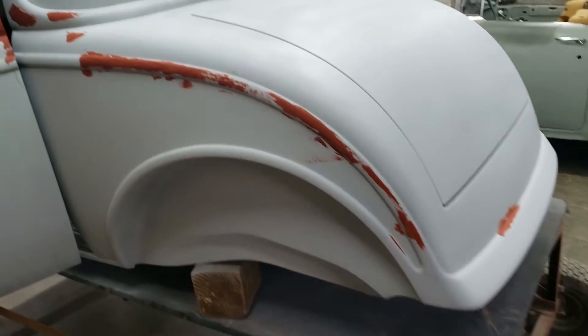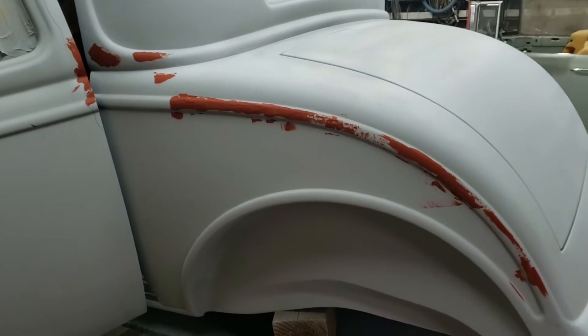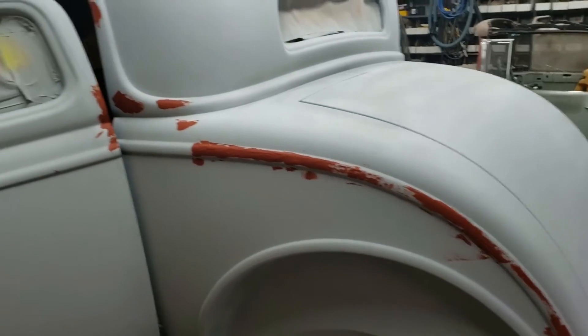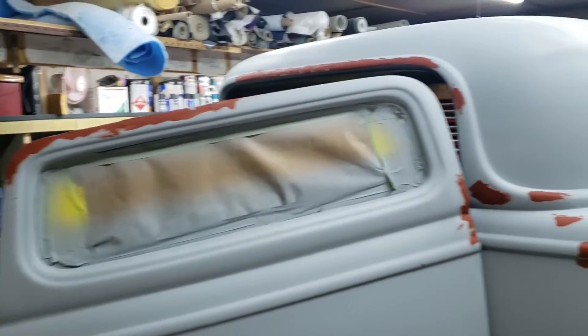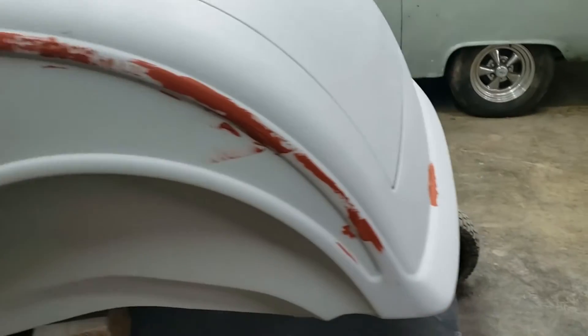The idea here is I've got some slight imperfections from where I sanded off the body seam from the mold. And I've got some pinholes and some other imperfections. So I use this glazing putty to fill it in, let it dry, and then sand it to contour.